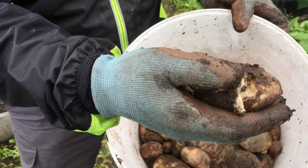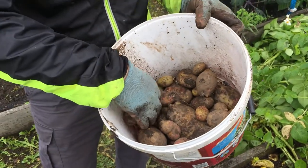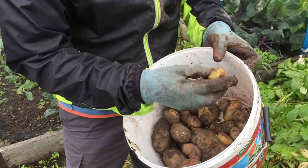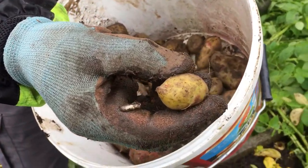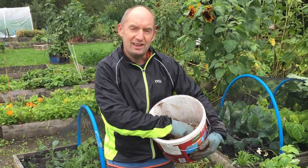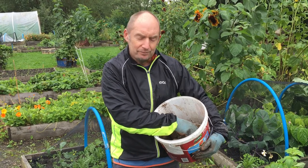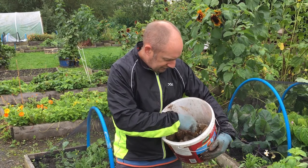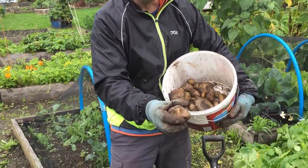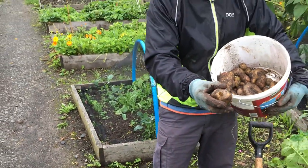You might get some rotting going on — obviously we don't want to keep potatoes like that. You might also get some green patches; there's a small one that's just starting to go green. Those potatoes are fine to use, you just want to cut the green bit out — it's slightly toxic, so just cut that out but you don't have to get rid of the whole potato. You might also find slug damage with some holes in the potato, but again you can just cut that out and still use the potato.